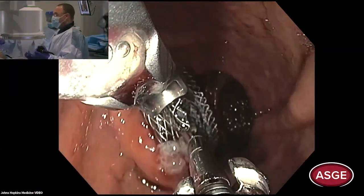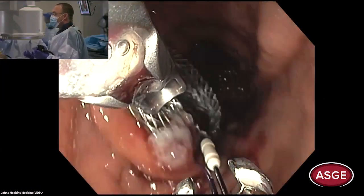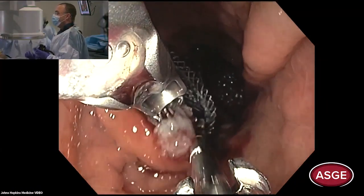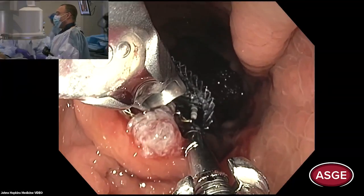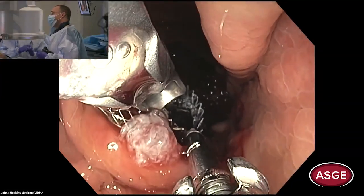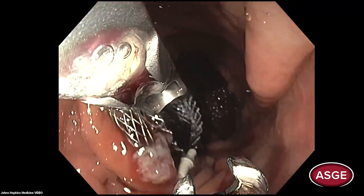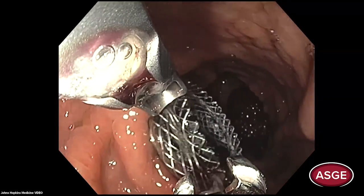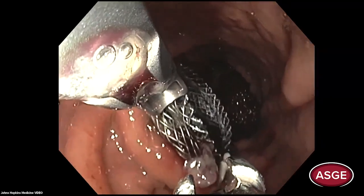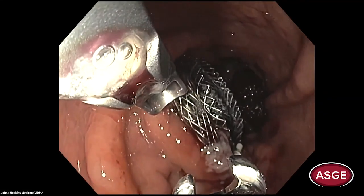The 20-millimeter AXIOS is already dilated. We put the first suture and I'm cinching it. I like to put two sutures just to reinforce it — it takes a few minutes — and then we'll be ready for the ERCP.